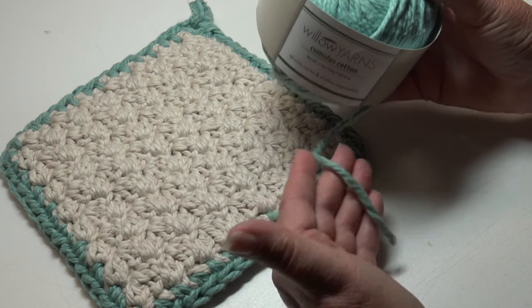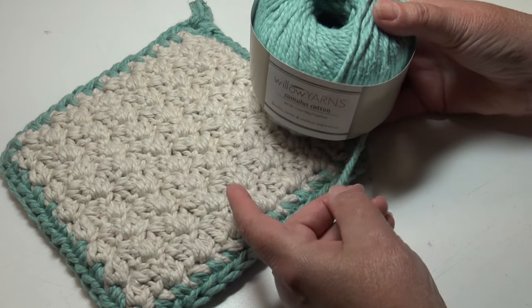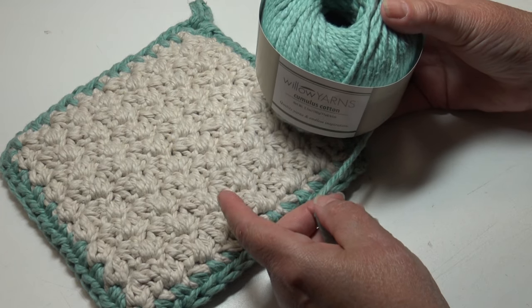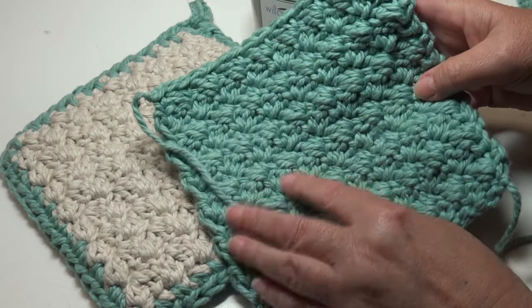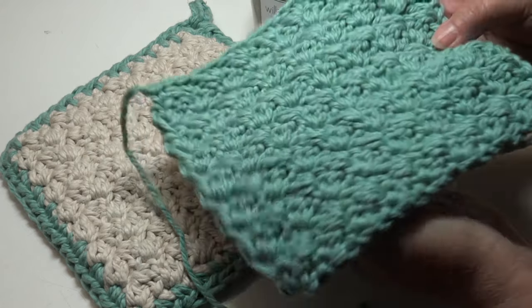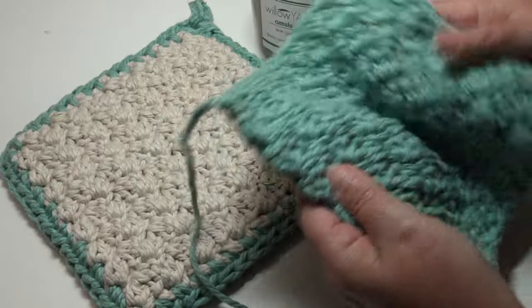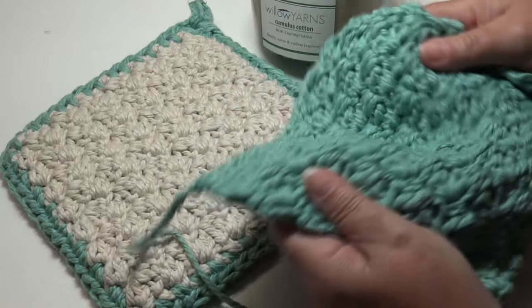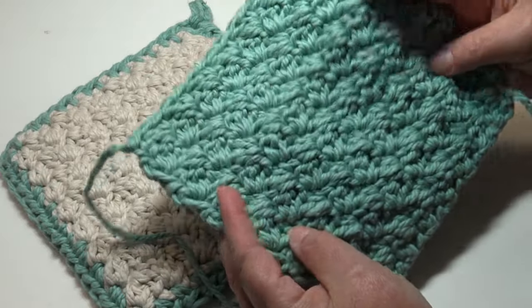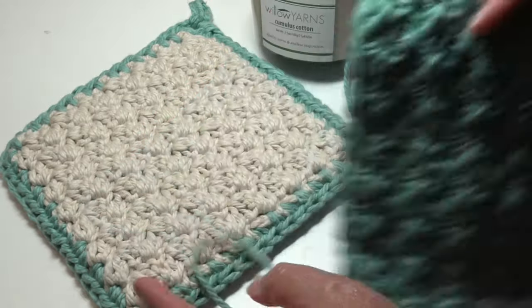This yarn is wonderful to work with — I absolutely love how thick and chunky it is, especially for a pot holder. I do think it's way too thick for a dishcloth. For our pot holder we're going to be making a front and back piece, and look how thick this is — I think it's way too thick for a dishcloth. It might give you trouble as a dishcloth, but it's really wonderful as a pot holder.